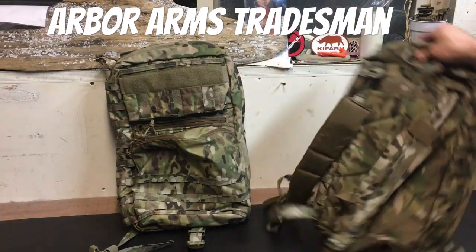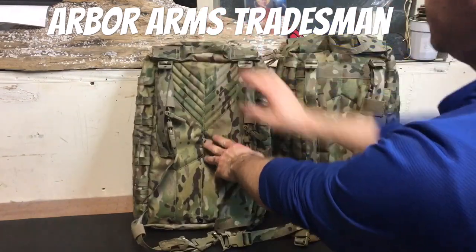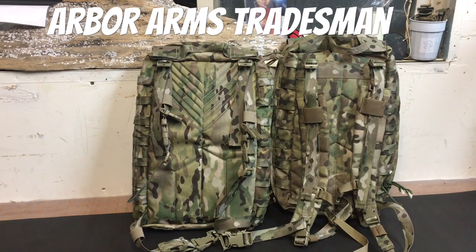Looking at the body side of these: the Aries Armor came standard with standalone shoulder straps. The Arbor Arms does not — it is designed to integrate with a plate carrier. However, they do sell standalone straps separately, and I'll go over those in a later video when I show you all of the accessory components.